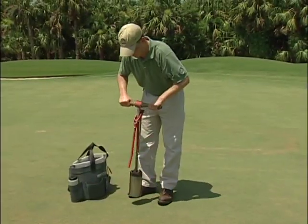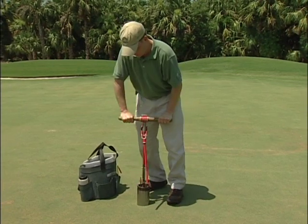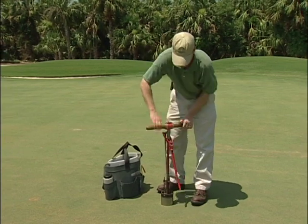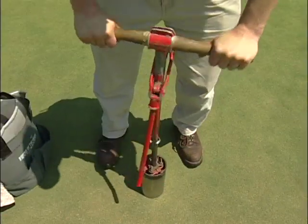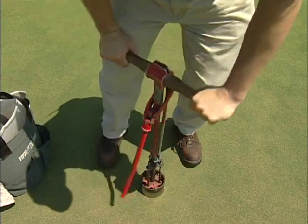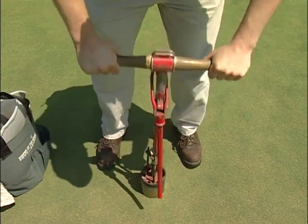Keep the cutter as straight as possible. You want the cup vertically straight in the hole so that when you place the flagstick, it stands straight. Use caution not to twist your feet when cutting the hole, as this will cause damage to the turf or leave marks that affect ball roll.